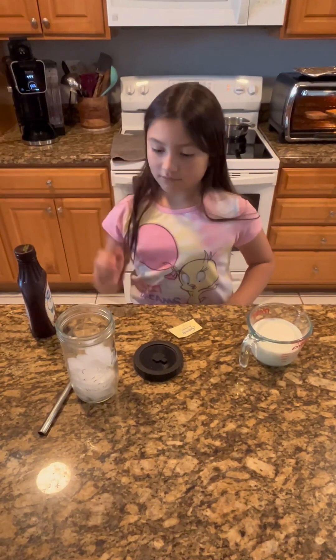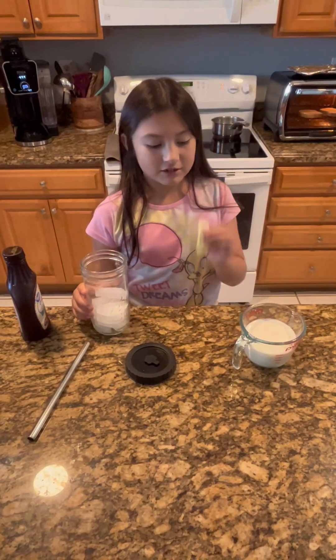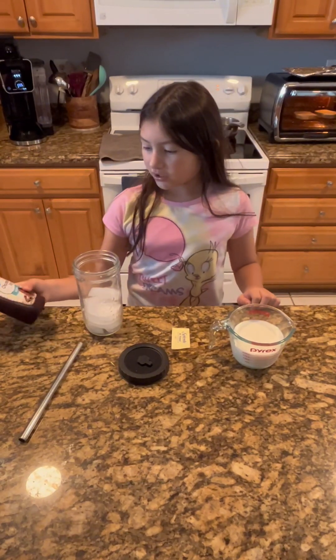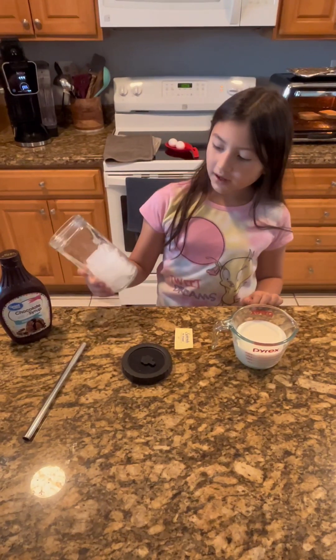So first we're going to be using ice, one Splenda, milk, and chocolate syrup. So we have one cup of milk and ice.